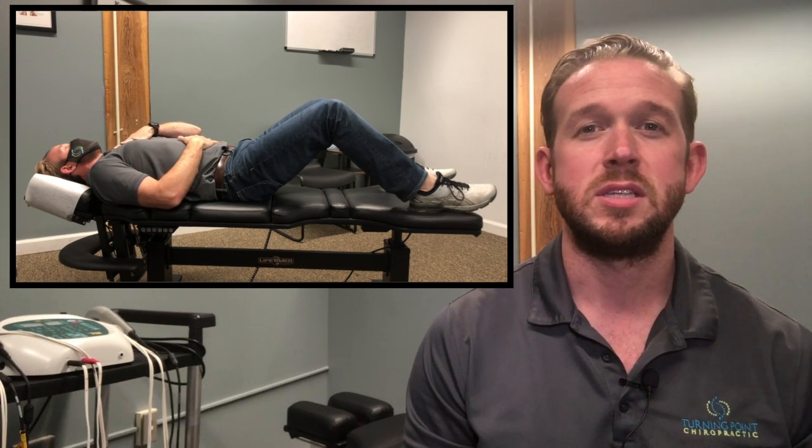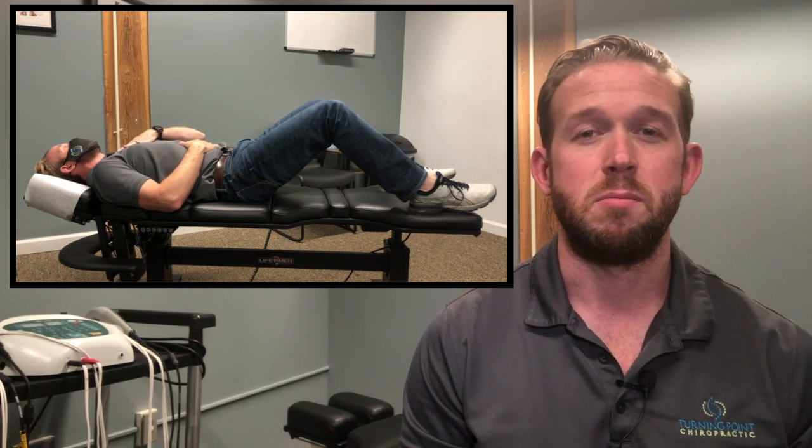We're going to pause that video right there because, as you can see, I did it incorrectly on purpose. The hand on my chest rose first and most.